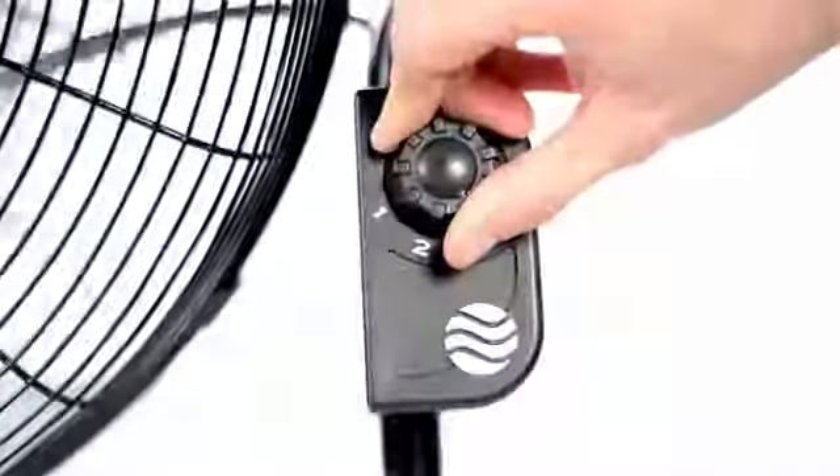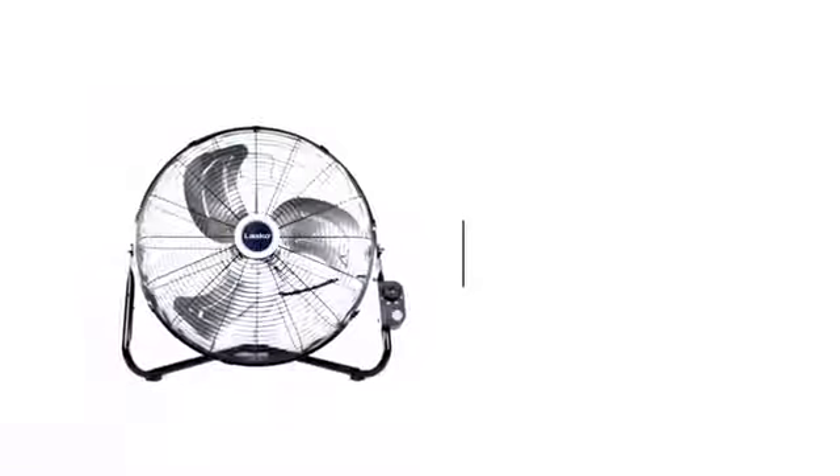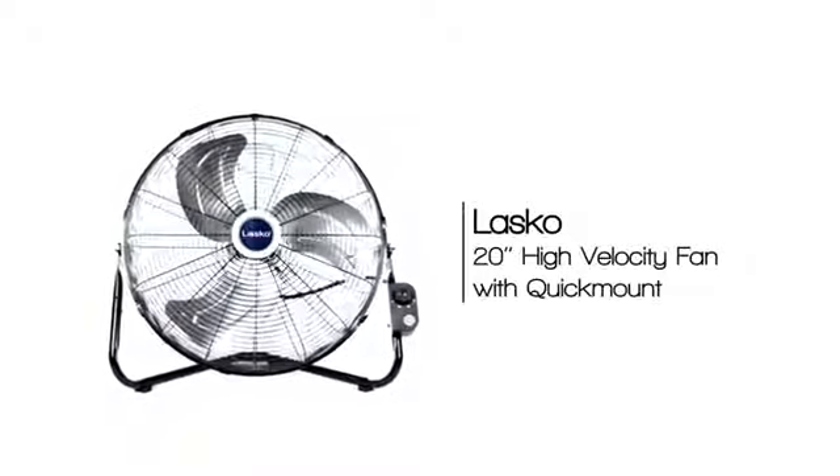The front-mounted controls allow for added convenience, and rubber pads protect surfaces, making this fan perfect for job sites, garages, and even gyms. This versatile Lasko fan will ensure comfort all summer long, no matter what the setting.